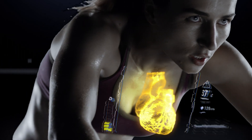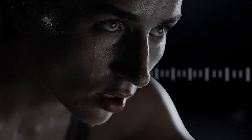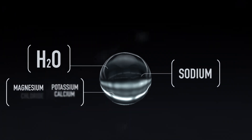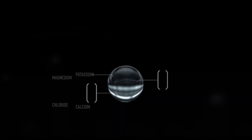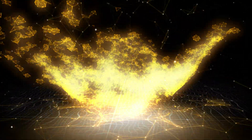Just drinking water isn't always enough. Because when you sweat, you don't just lose water, you lose electrolytes too. Sodium is the key electrolyte for fluid balance and hydration. If you only drink water, you can dilute the sodium levels in your blood. You'll need more toilet breaks and performance is affected.